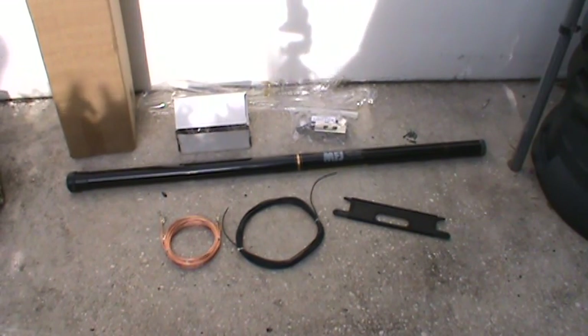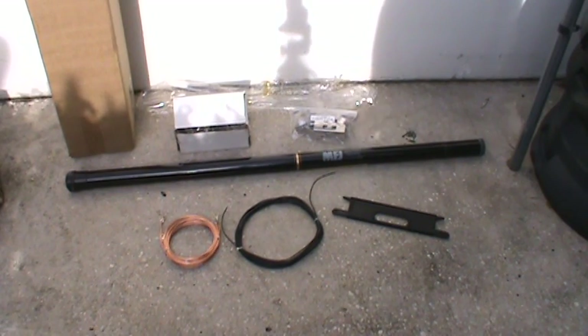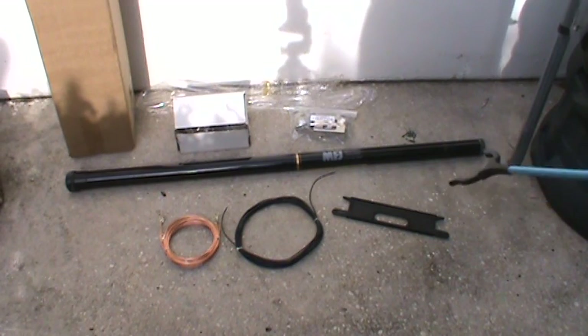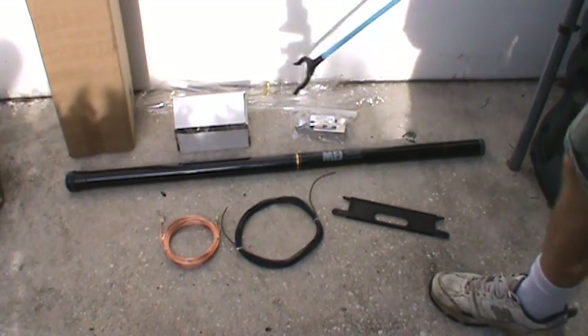One of the things I'm going to have to consider when I set this up is putting it someplace that I can take it up and put it away when I'm not using it. I'll probably leave it up for a week or so while I'm using it, but I don't think I want to leave it outside. The instructions don't really say anything about that, but that's just my inclination.